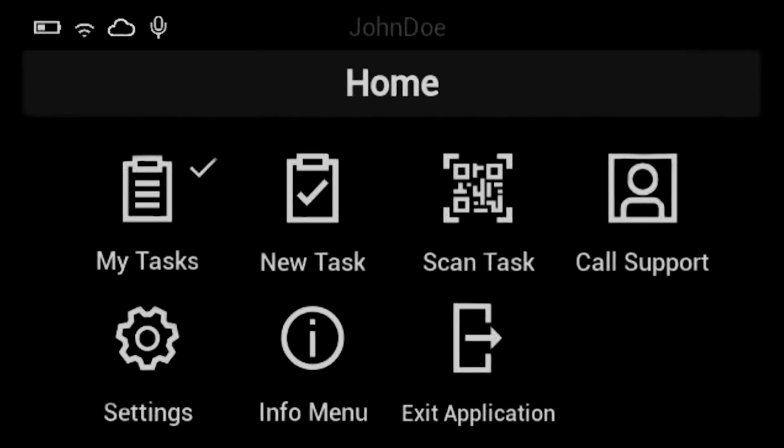The view screen has some icons — let's take a look at the most important ones to remember. My Tasks will open your task menu; to start picking, that's the one to select. New Task allows for one-time workflow creation. Scan Task lets you scan a QR code that contains a workflow — this may or may not be applicable for your device. Call Support lets you call an administrator for help. Settings allows you to adjust your volume, screen brightness, and speech confidence. Speech confidence concerns how the system understands you; if you have an accent or you're soft-spoken, you may want to lower your speech confidence — we recommend only adjusting by one at a time in any direction. Info menu allows you to see your device's serial number. Exit Application: say this when you're ready to leave the app and log out.